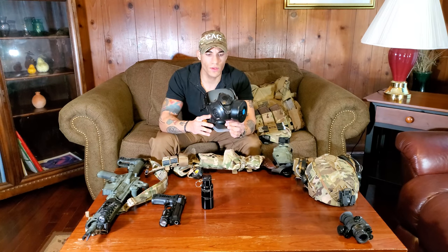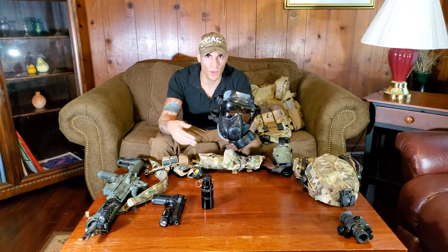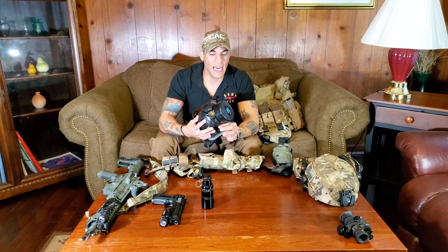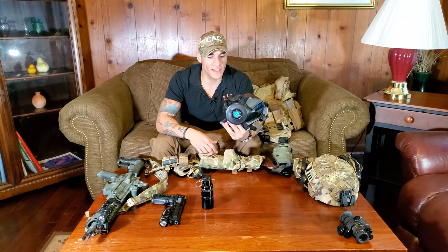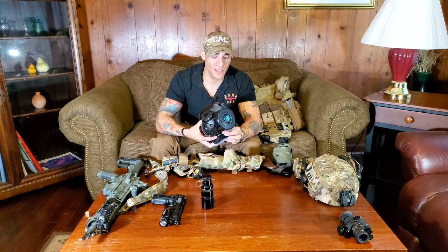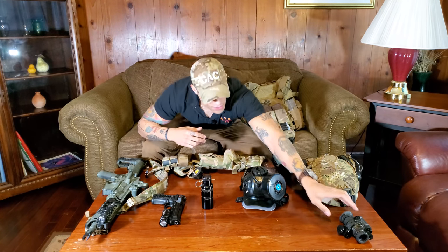I have a mask mainly for tear gas. I do have an M50 issued to me — that's more for chemical/biological situations. I was on a nuclear submarine base so it was nice to have these handy. You probably won't need this, but if you want to use tear gas and have the training for it, you can. Most people watching won't have access to that, and if you do, you probably already have extensive CQB training.